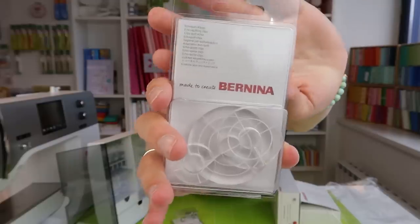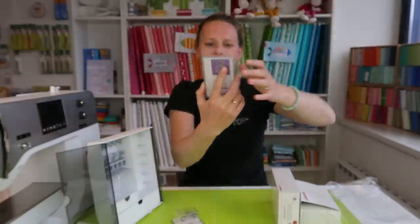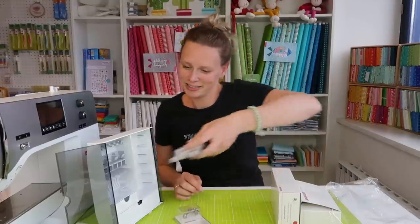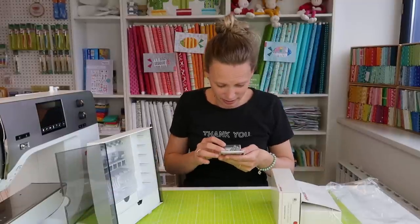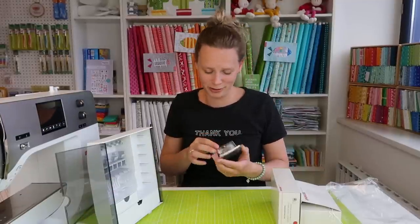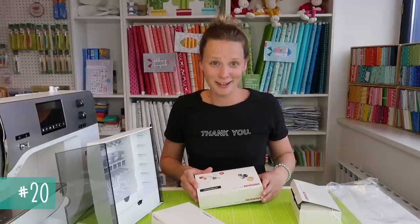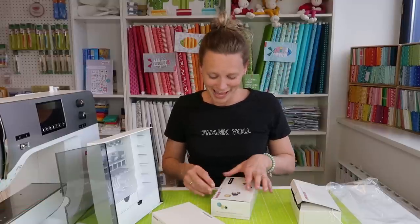Echo clips are little clips you put on your ruler foot so you can echo around your quilting at a set distance. And here is the adjustable ruler foot that goes with the echo clips and the rulers.